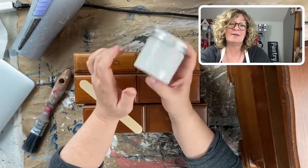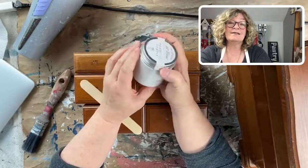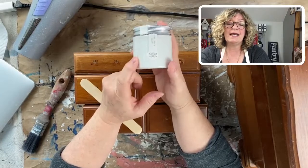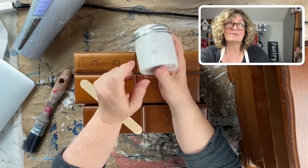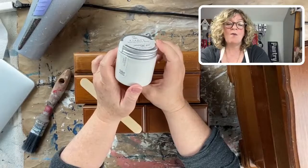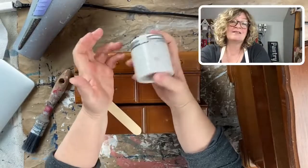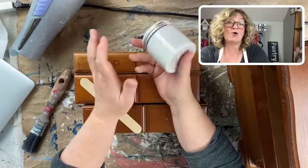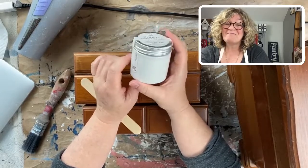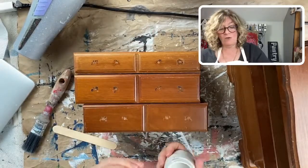This was my first paint line — Amy Howard At Home — years ago when I opened my shop and was painting furniture. It really doesn't need a top coat; it was indestructible. The main difference I've noticed is that it doesn't have as much open time, but when it dries it cures really hard and you can't reactivate it as easily as a pure clay or chalk-based paint. But I love it.